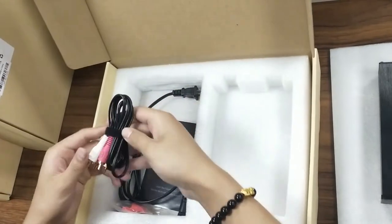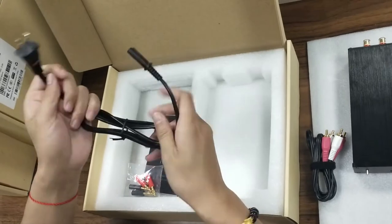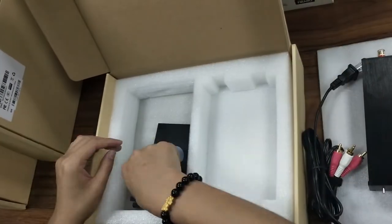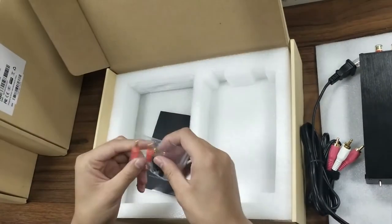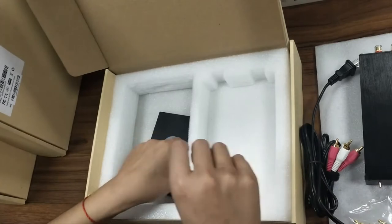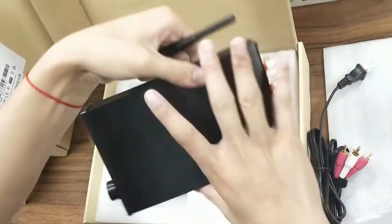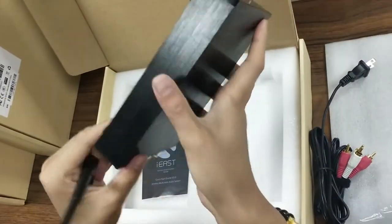And here are the cables. And here are the connectors of the cables. This is the antenna — it is placed here for better signal.